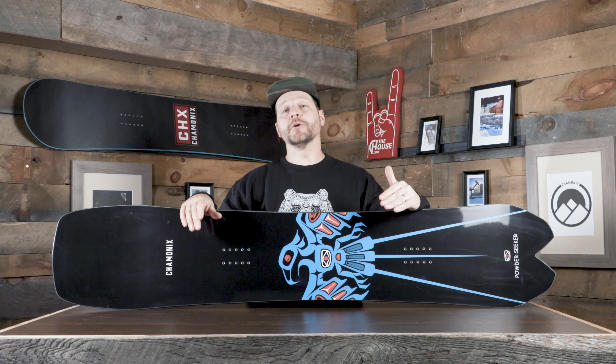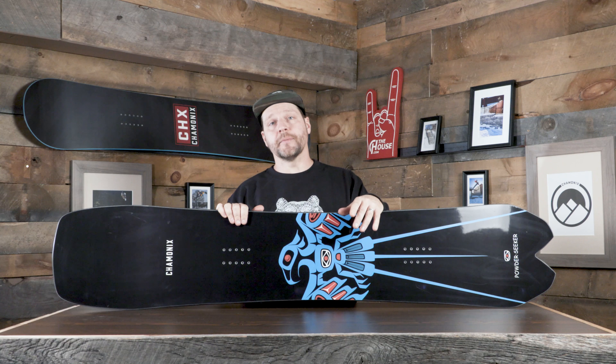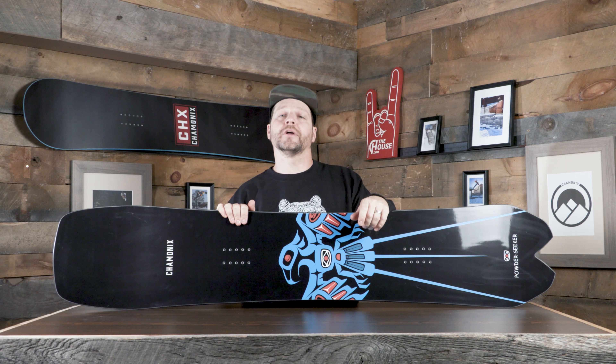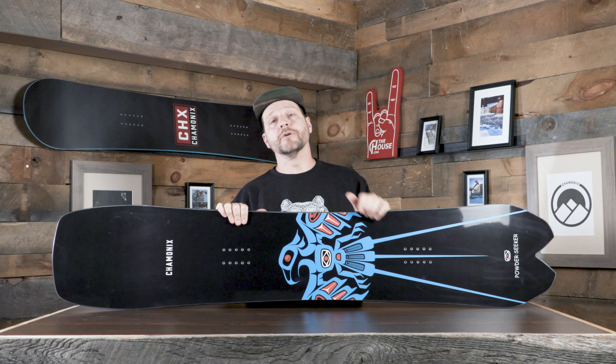Thanks for checking out the Powder Seeker from Chamonix for the 21-22 season. If you've got any questions about this board or any of the other Chamonix boards we have at thehouse.com, leave some comments down below — we're on there every single day trying to answer your questions. We want to make sure we can get you into a rad board that's going to fit you and your riding style.